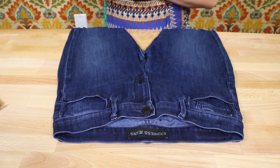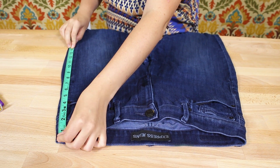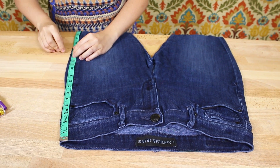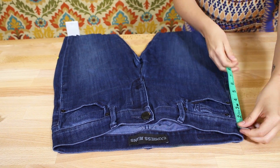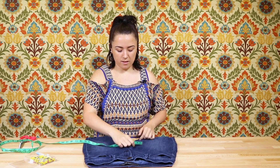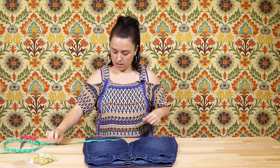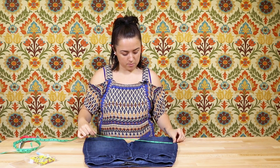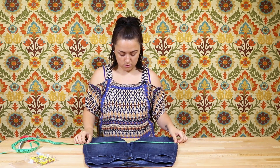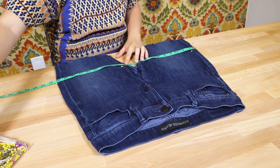For my length, I've decided on 14 inches. So I'm going to measure down 14 inches from the top and pin. Then from there, I'm going to make sure that the jeans are lying really flat on the table. I'm going to take the tape measure and measure from pin to pin, making sure it's even. And in the middle, I'm going to mark right where the tape measure is on both sides.